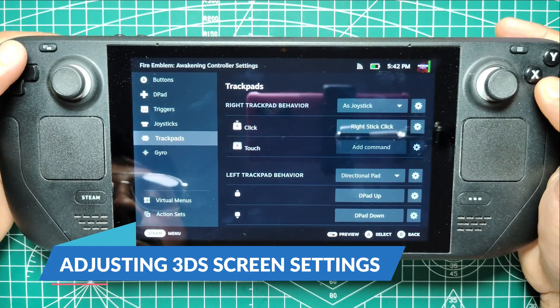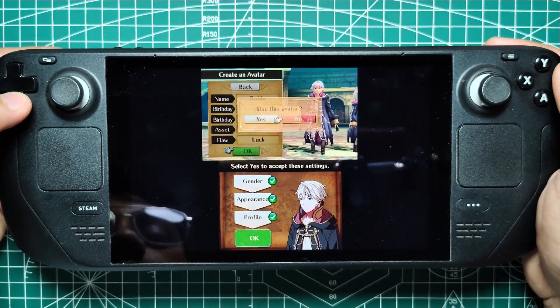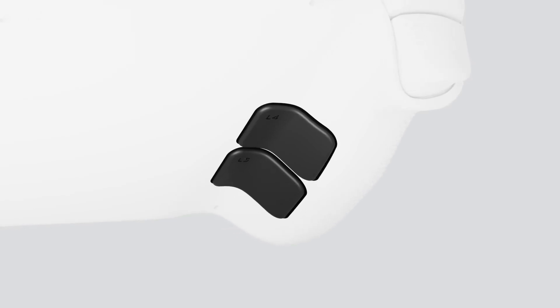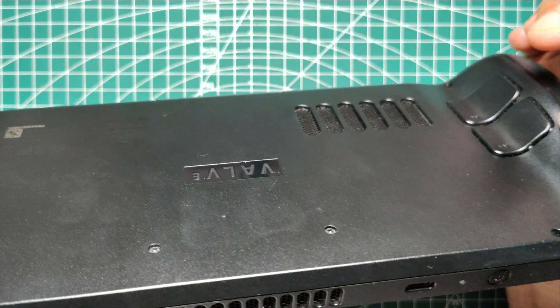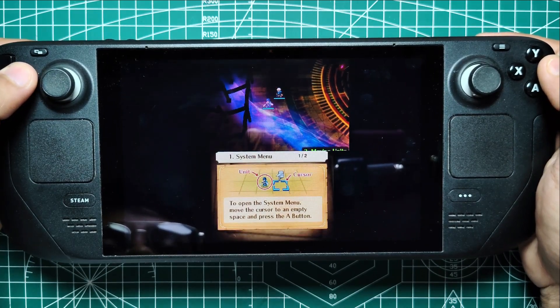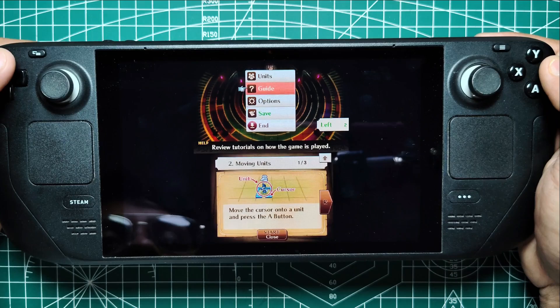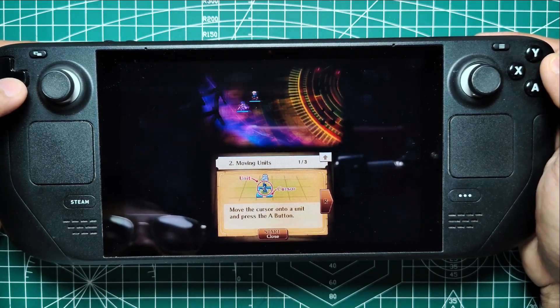Adjusting 3DS Screen Settings. You may want to adjust the screen settings on your Steam Deck when running 3DS games. To change the dual screen positions and views, press the L4, L5, R4, and R5 buttons on the back of the Steam Deck. To save your 3DS game progress anywhere on the Steam Deck, press L4 to bring up the OpenGL frame. Select Emulation from the drop-down menu at the top of the screen, and then select Save State.